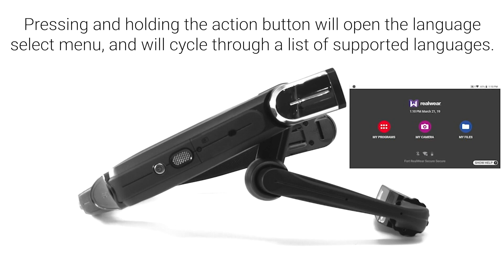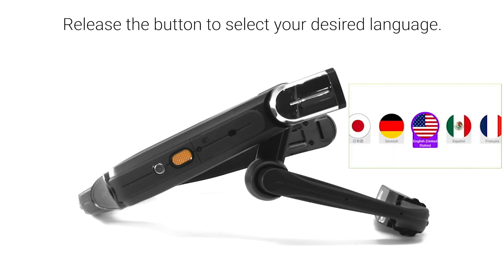Pressing and holding the action button will open the language select menu and will cycle through a list of supported languages. Release the button to select your desired language.